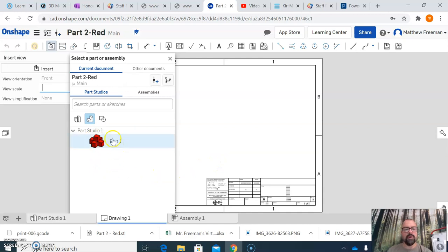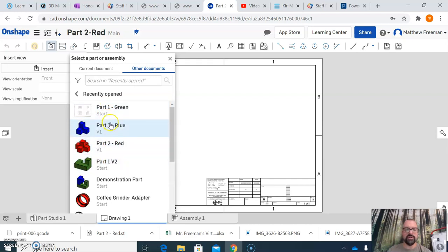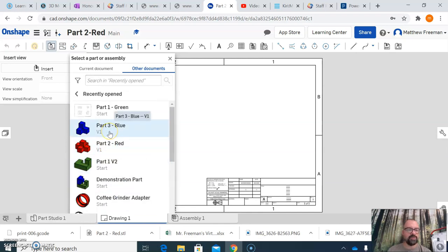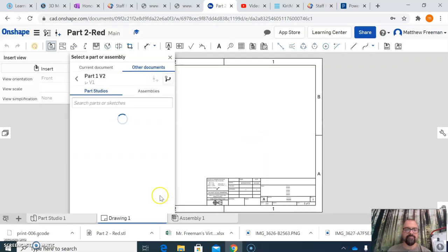What it typically does is start with your current document, so whatever you're working on it's going to assume you want to make a drawing sheet of that. If that's not the case, you can click on other documents and navigate through your OnShape folders, or use recently opened. I'm going to choose Part One and create a version of this part, hit Create, and then choose Part One.